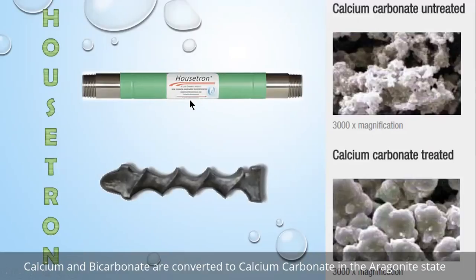Just a little bit about how the Housetron works. Nothing is added to the water. Nothing is taken away from the water. All we are doing is treating the calcium. Here's an analogy: the Housetron is a catalytic converter for your calcium and water.